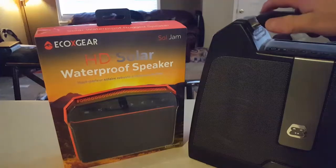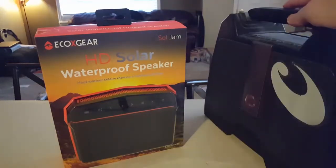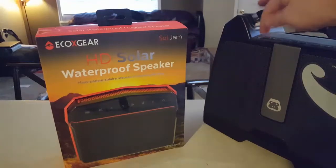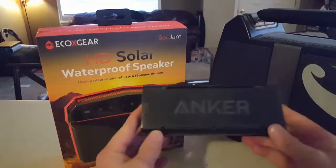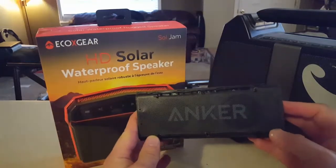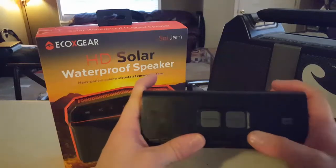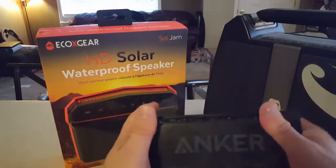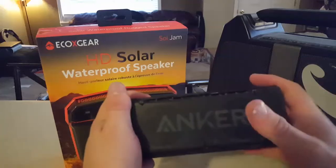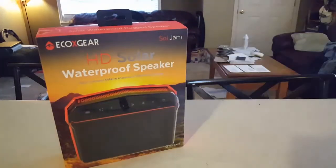This is a GorillaBox G-Boom. This retails at $100 but the battery on it is crap so it doesn't even turn on — it doesn't work anymore. That lasts about 5 hours. And then this is an Anker, a little wireless speaker. This lasts like 24 hours on the battery but I left it in a rainstorm overnight and it no longer works because it's not waterproof. This cost me like $56. Great little speaker, too bad it no longer works.